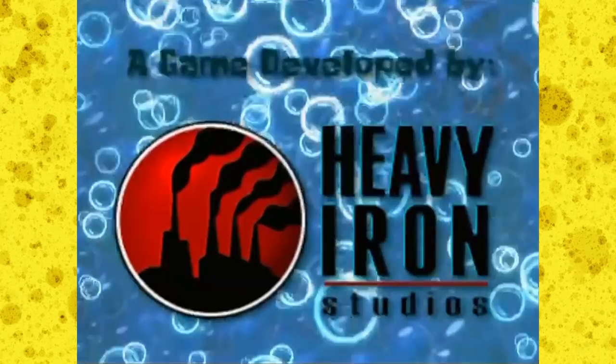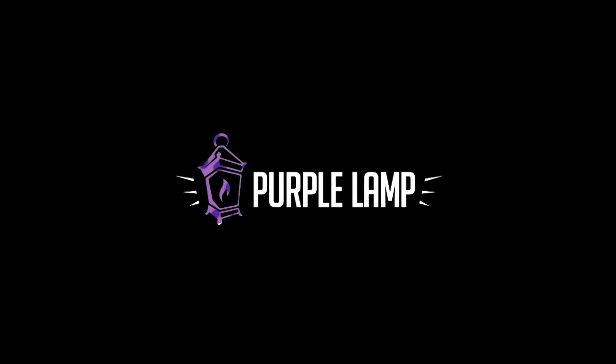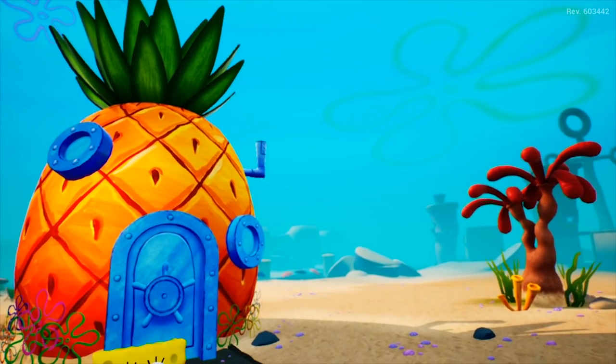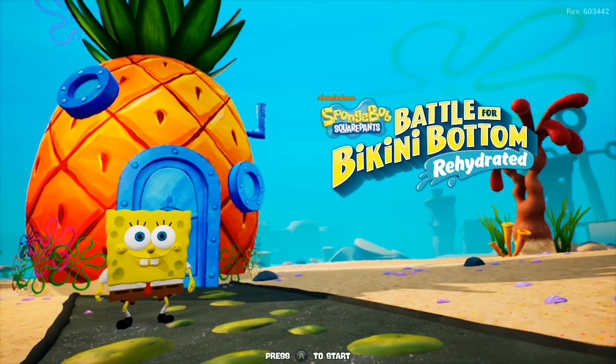The original Battle for Bikini Bottom was developed by Heavy Iron Studios, but Rehydrated was handled by a newer dev team, Purple Lamp Studios. I found it weird at first that Heavy Iron wasn't brought back to remake their own game, but maybe Purple Lamp can deliver a decent game. Let's see what they gave us.